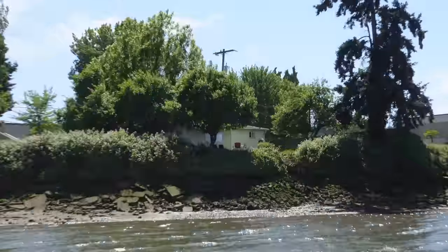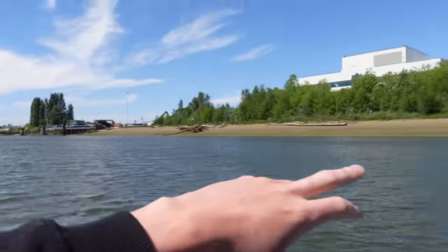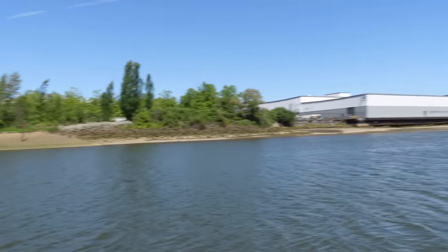This must be someone's house right there, right next to the Superfund site. This is called a sediment cap — I think they put all this sediment over all the toxic materials that were left here. It says do not disturb the sediment because then you'll stir up the toxic muck.